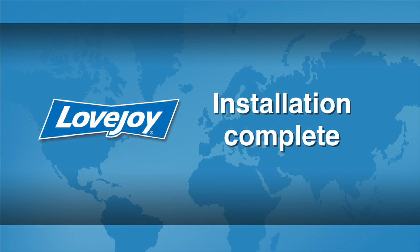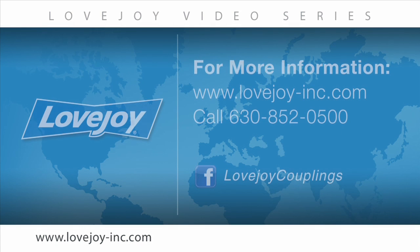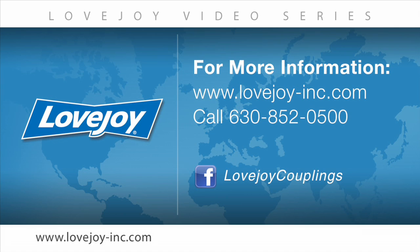This concludes this particular installation video. We would like to thank you for your interest in Lovejoy Power Transmission Products. Please feel free to visit the Lovejoy website for links to other videos and installation guides. You can also contact Lovejoy Customer Service at 630-852-0500.